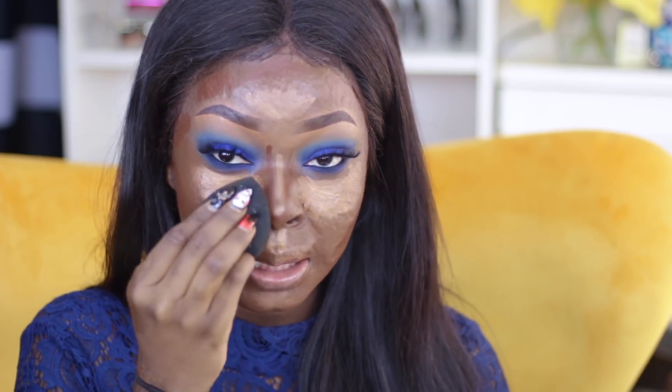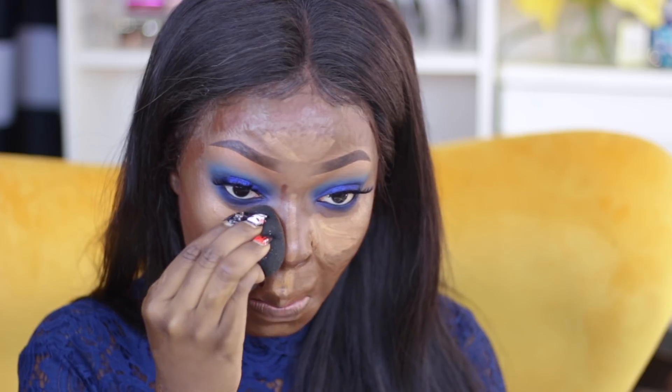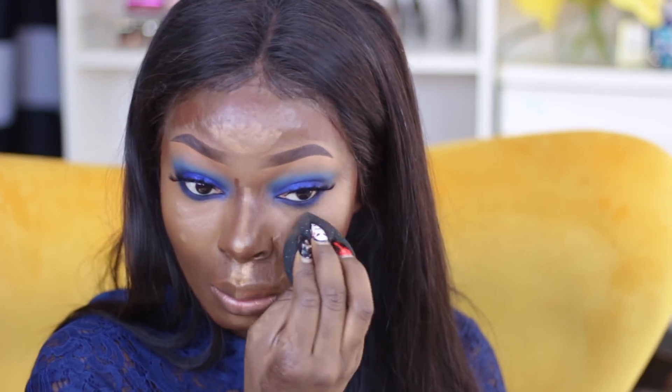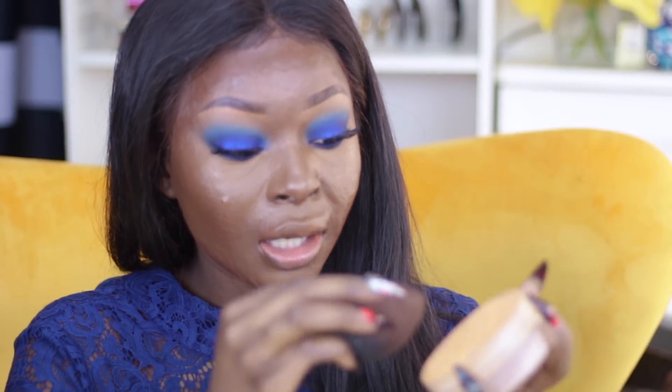Now I'm going to go ahead and take my beauty blender and start blending my highlight areas, just dabbing my sponge to blend out. I'm going to take my mixture of powder — the Walmart powder which is five dollars mixed with the Ben Nye powder in Olive Sand — and use that to set my under eyes and anywhere else that I highlighted. I just like to dab my powder until it disappears; this really gives me a nice flawless finish.